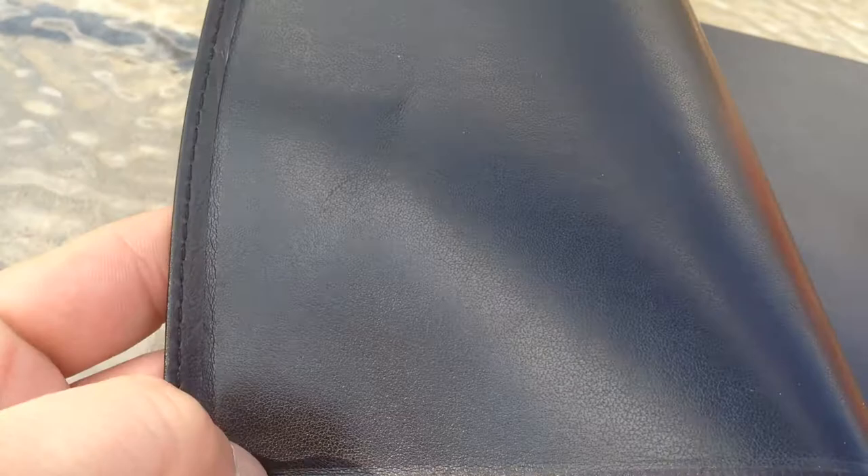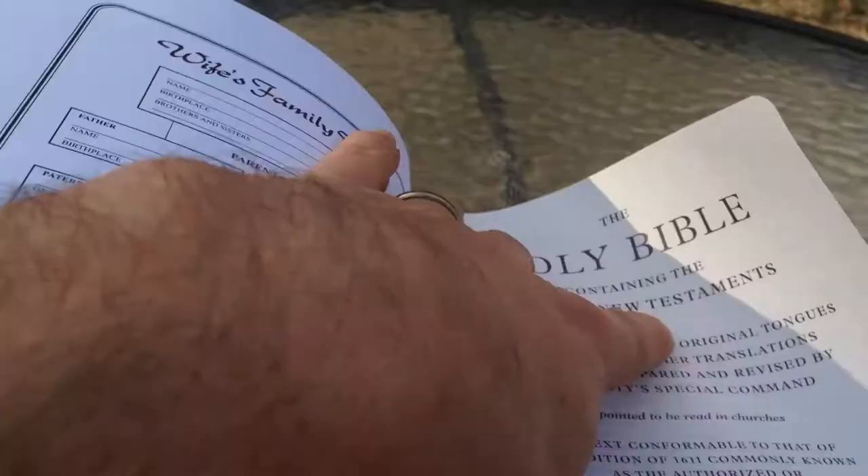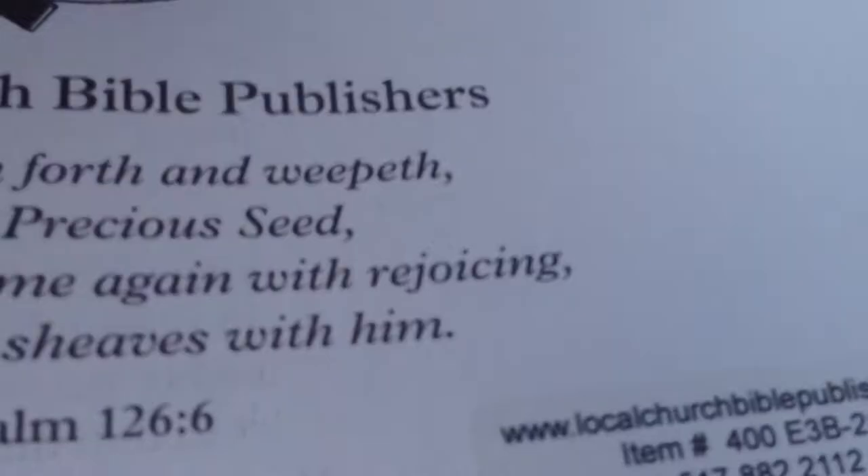The inside looks like it's leather lined — it might be imitation leather, but it's really buttery soft. You can fold that right in and it still looks really good. It's got a family history section with the family tree and all that good stuff. And here's your title page, and you can see the item number 400.